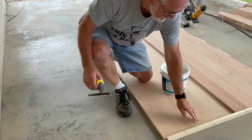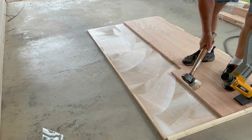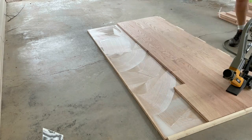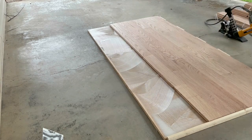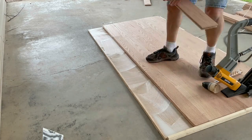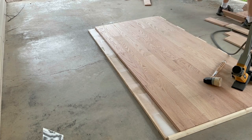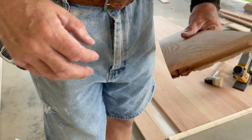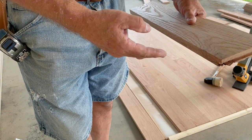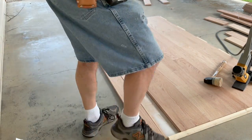Now you want to spread some more glue and start installing again. I've ripped the edge off of my end boards — I took the tongue off, and it'll give me just enough overhang that I can trim off the excess with a router bit, trimmed straight to the plywood. Now I'm going to nail these last boards on.